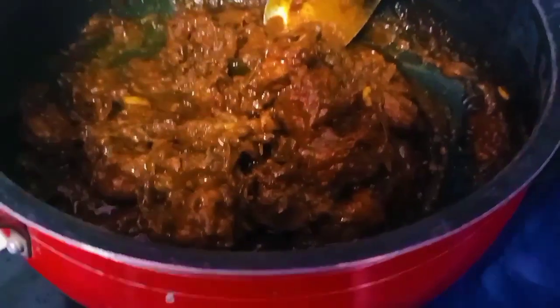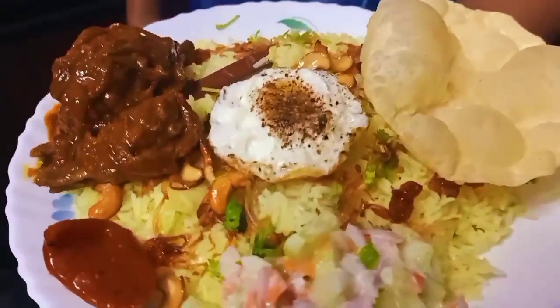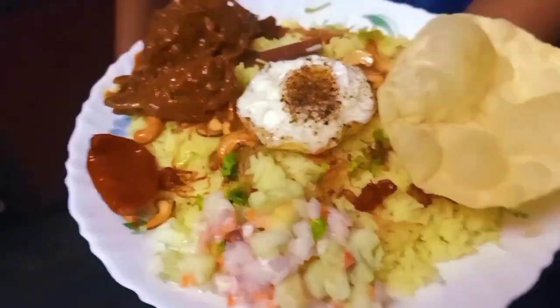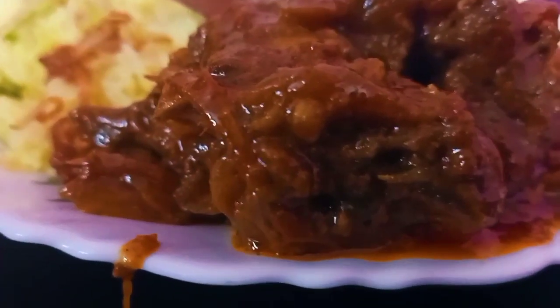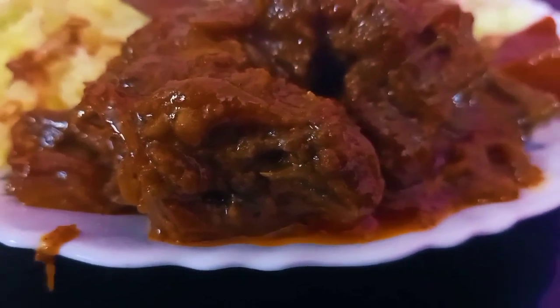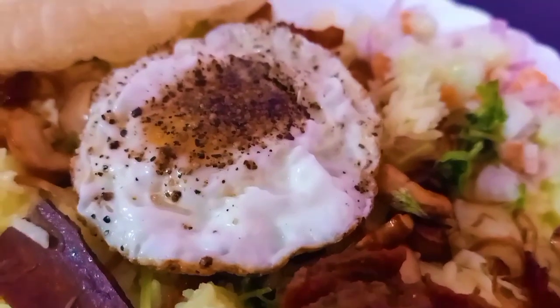I am going to add chicken. I am ready to cook chicken and add the chicken to taste.